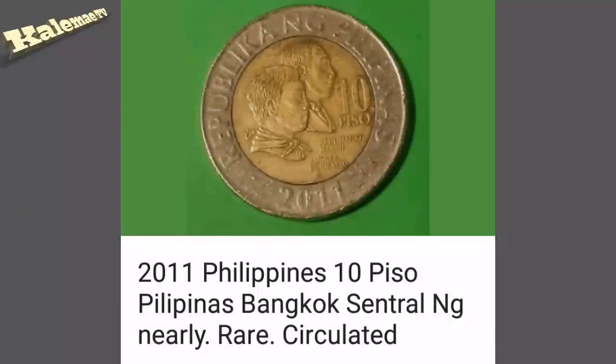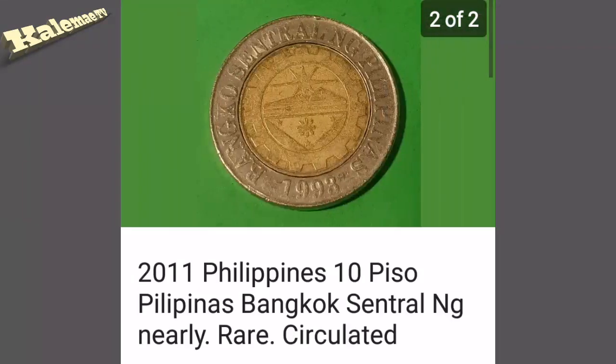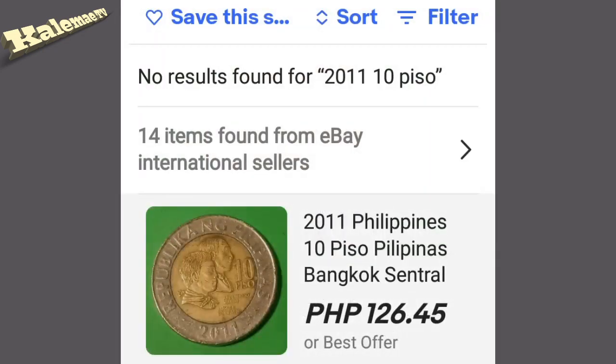Ngayon naman tignan natin online yung value nito. Dito po guys, nakakita tayo sa 2011 10 peso Pilipinas - Bangko Sentral. Puro na nagtitinda netong baryang ito. Sa halaga 126 guys, ang kondisyon ng baryang binibenta nito ay Very Good condition. Mas maganda yung hawak nating baryang ito.